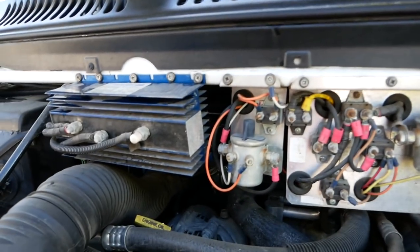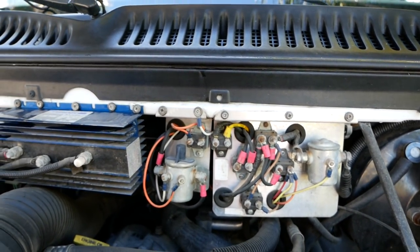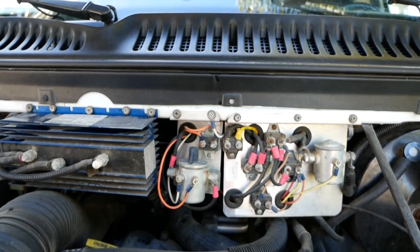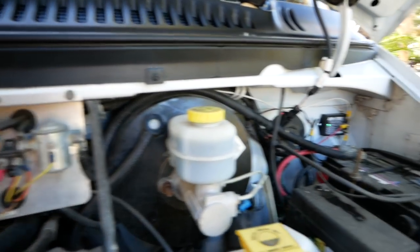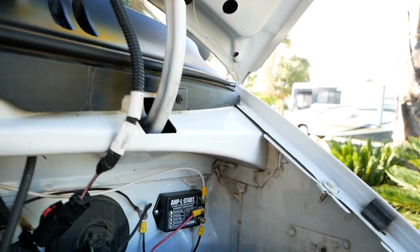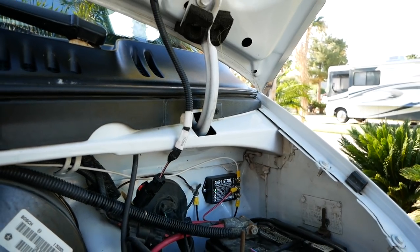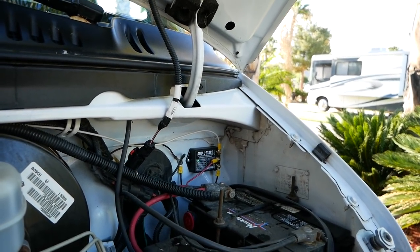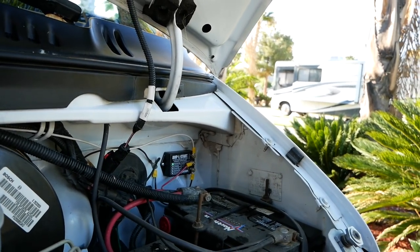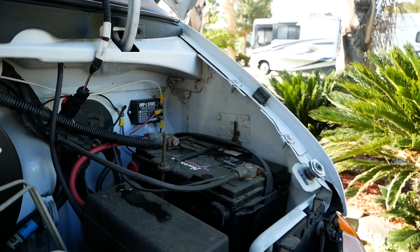It's got a pretty big alternator. These are the electrical systems for the house, so the alternator can charge the house batteries — it's an isolator. I also installed the Ampel Start, which charges the engine battery off the house batteries. The house batteries are charged by solar, so in a sense you're keeping your engine battery topped off with the solar.